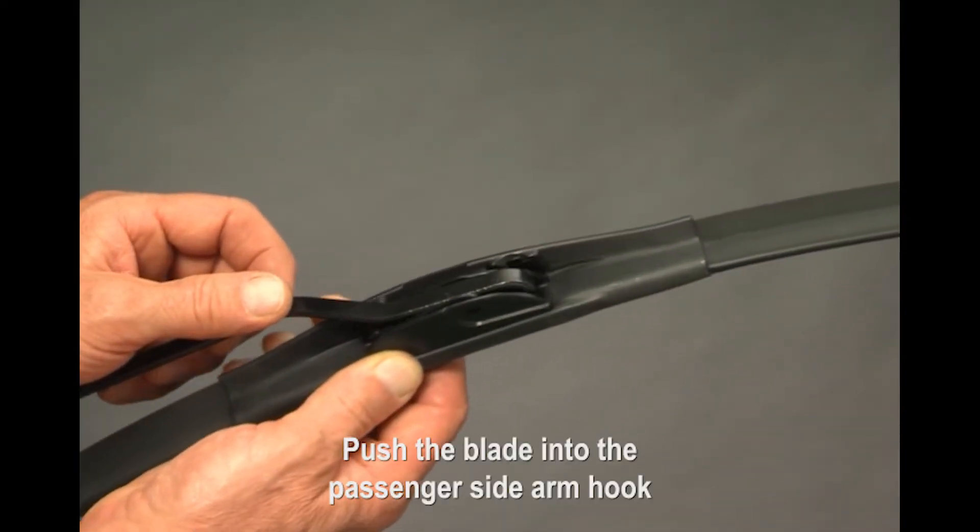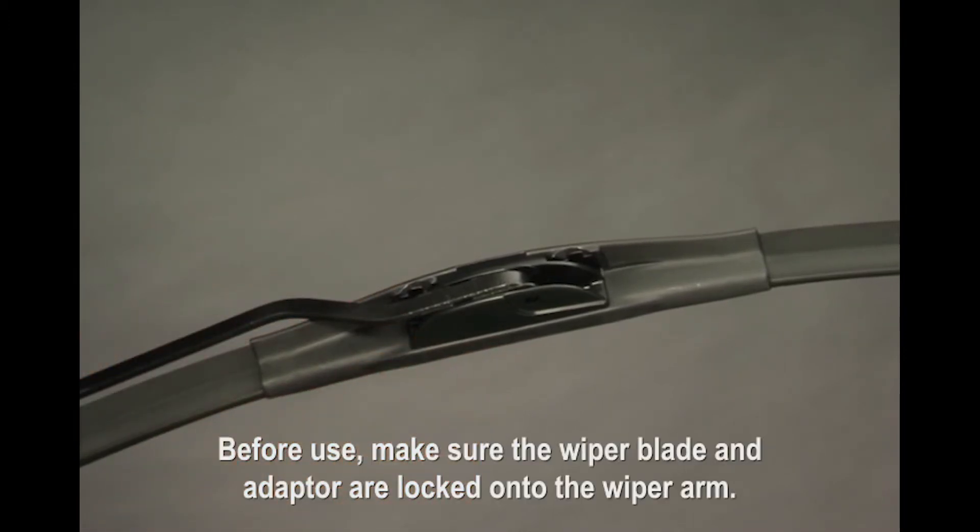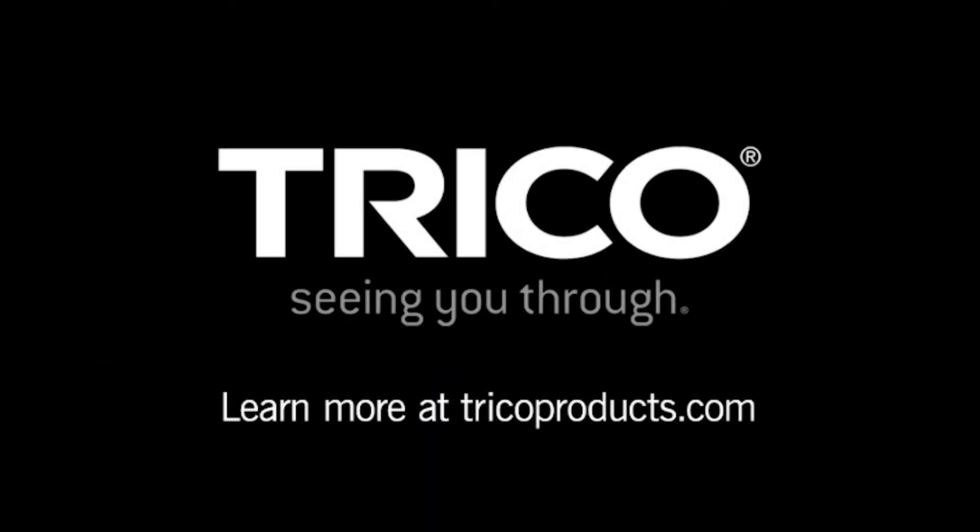Push the blade into the passenger side arm hook until it locks in place. Before use, make sure the wiper blade and adapter are locked onto the wiper arm.